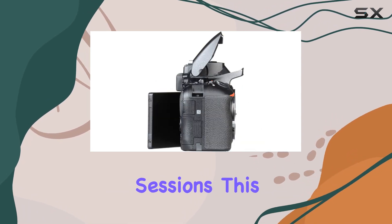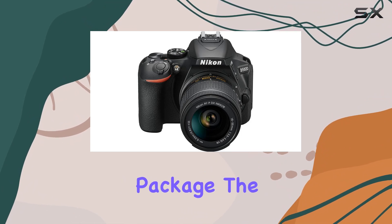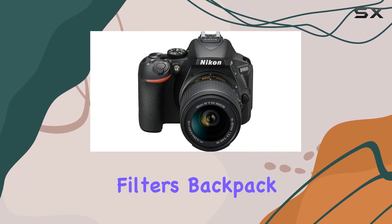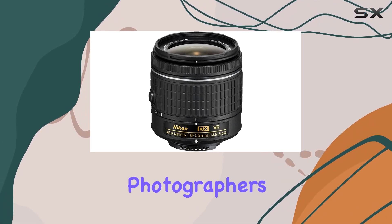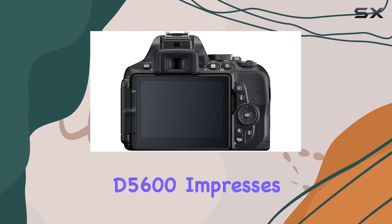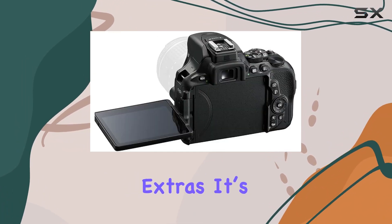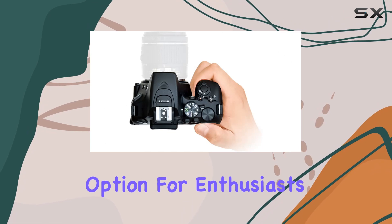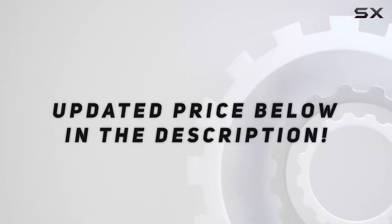This bundle isn't just about the camera — it's a comprehensive package. The added tripod, filters, backpack, and cleaning kit make it a complete starter pack for aspiring photographers. Overall, the D5600 impresses with its blend of performance, connectivity, and included extras, making it a compelling option for enthusiasts looking to step up their game.